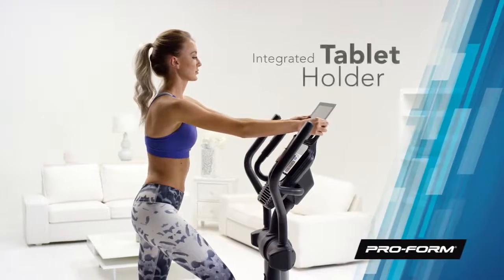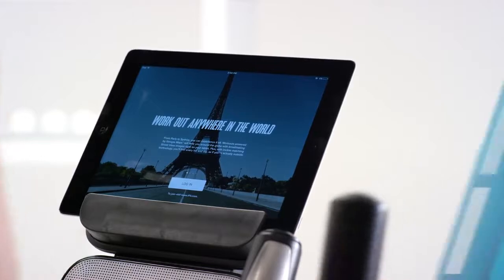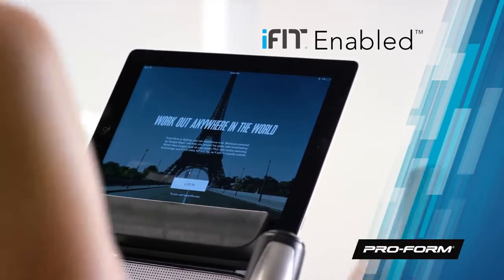Attach your tablet safely and securely to the tablet holder. Watch your favorite shows or browse the web all while you work out. Or use your tablet and tap into an immersive fitness experience.